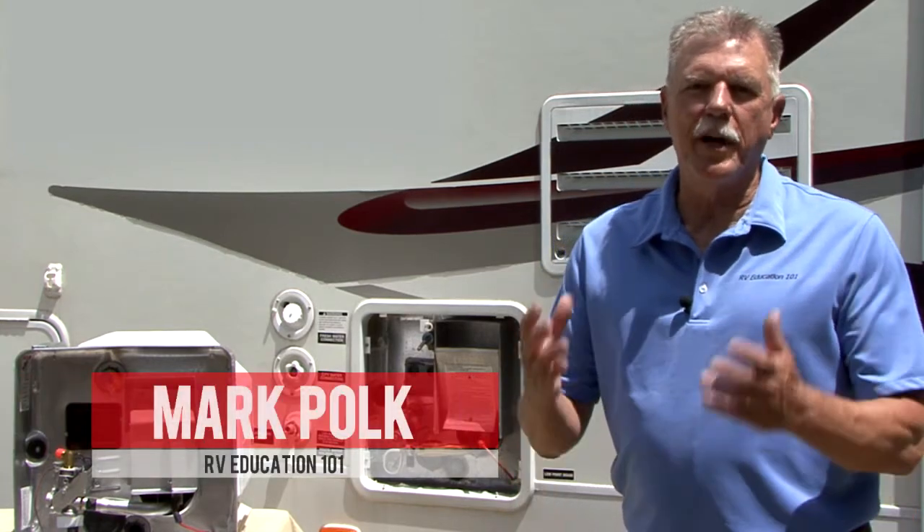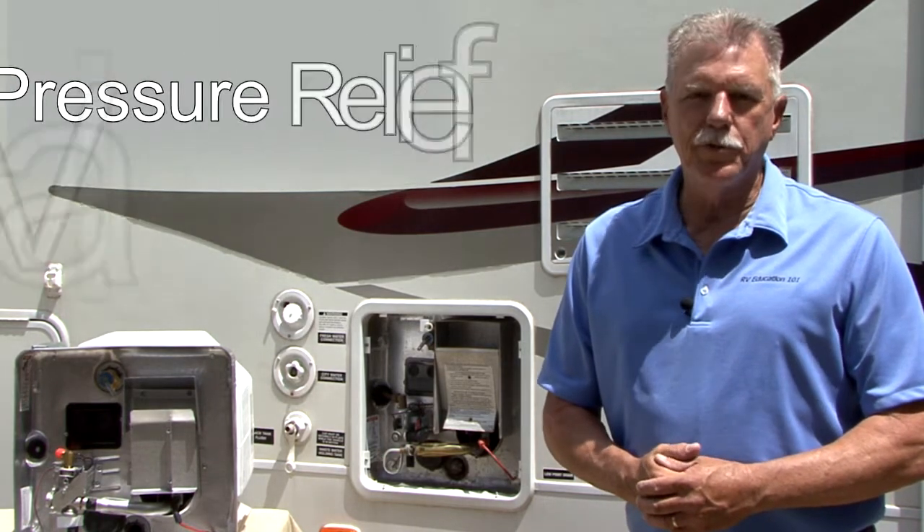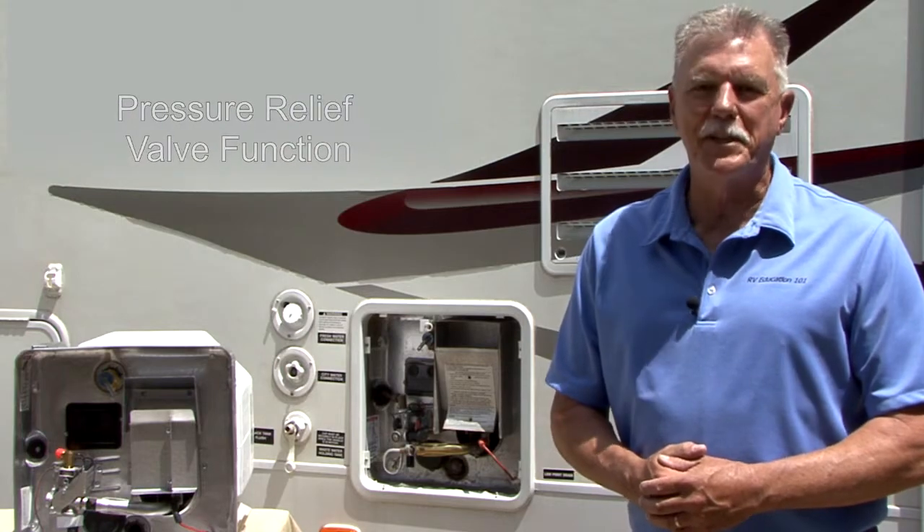To assist RV owners with general maintenance tips and maximize the performance of their Suburban gas appliances, Suburban is pleased to present the Suburban Water Heater series of instructional videos to properly maintain your appliances. Video 2, Series 1 is titled Pressure Relief Valve Function.